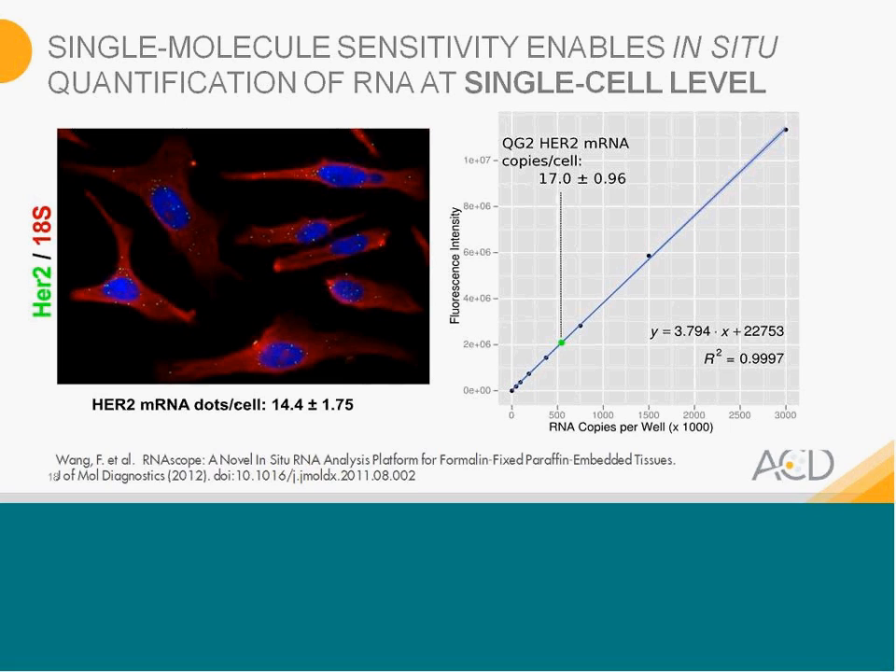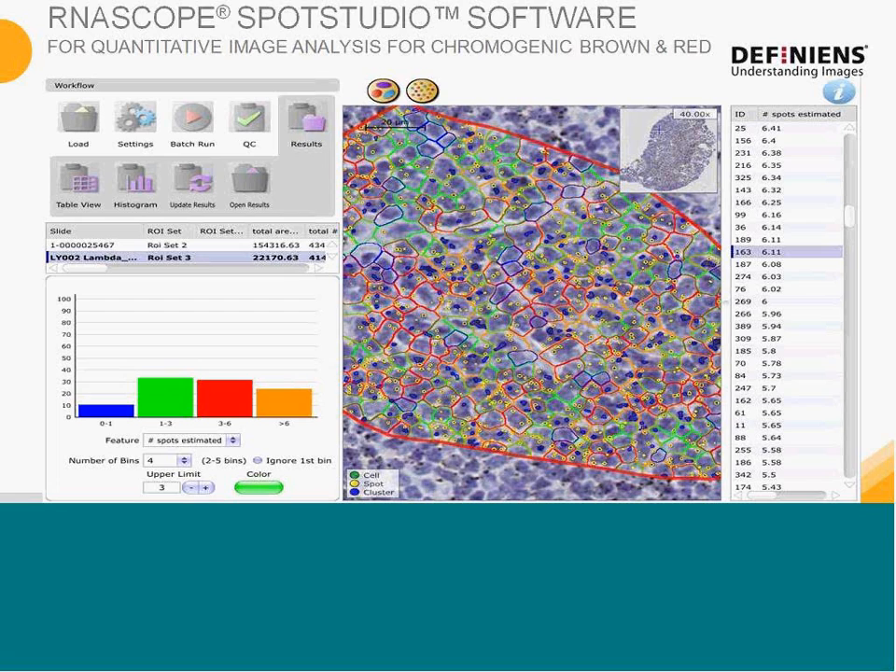In everyday use, it would be painful to quantify manually. So we have worked with a company called Delphinion, and they have developed their software to work with our assay. For chromogenic brown and chromogenic red, you can use RNA Scope Spot Studio software to automate this quantitation process. The software identifies each cell and also bins each cell into different levels of expression, giving a number of spots estimated per cell.